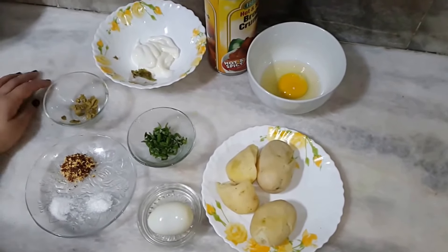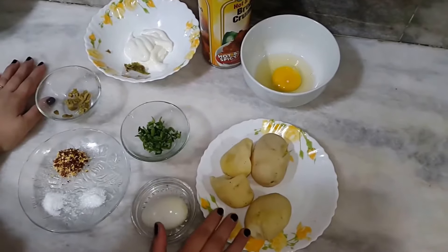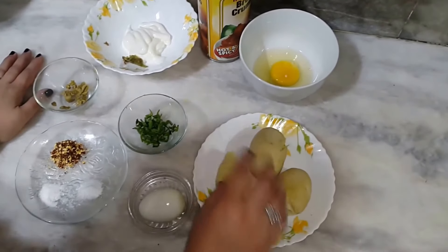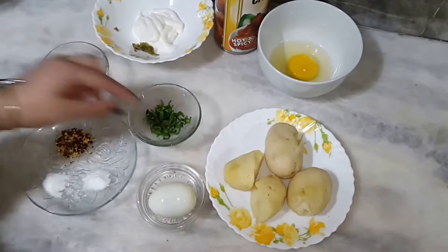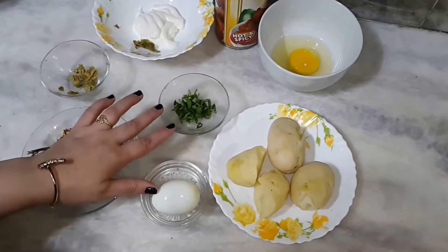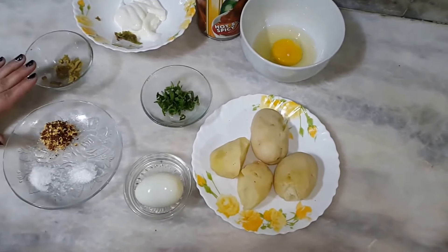Bismillahirrahmanirrahim. Asalaam alaikum. Today we are making potatoes. I will add 1 boiled potato, 1 spring onion, half a teaspoon of olive oil — I have only three olives.